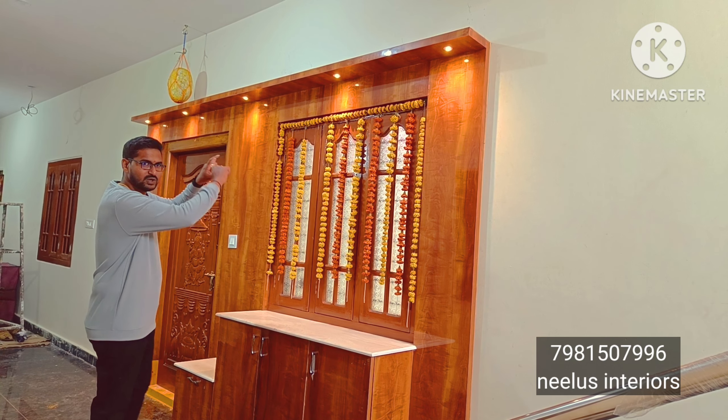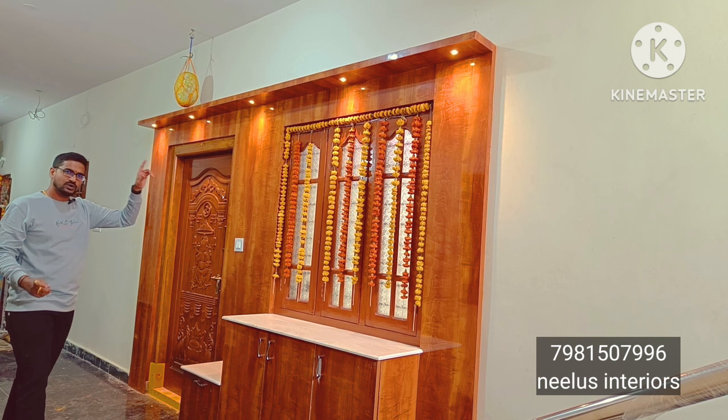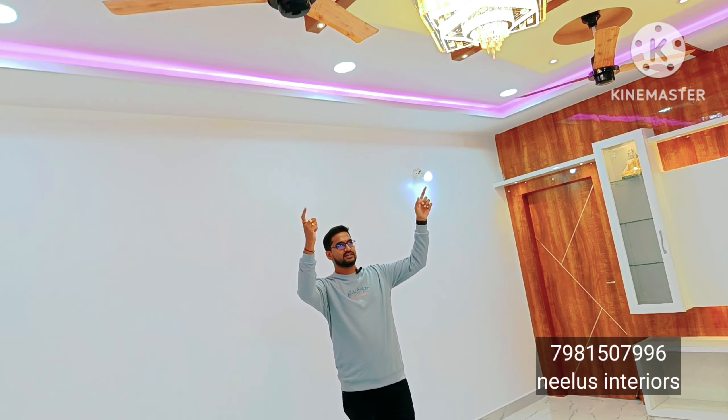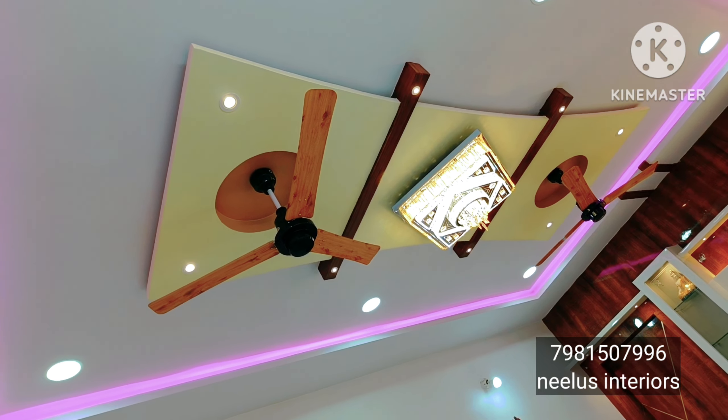When we go to the entrance, we have a main door arch paneling. The door and window are also covered here. We have an L-shaped shoe rack, and here we have the living area.